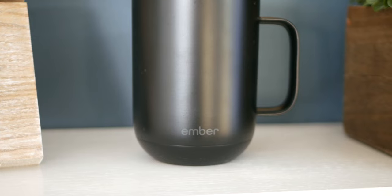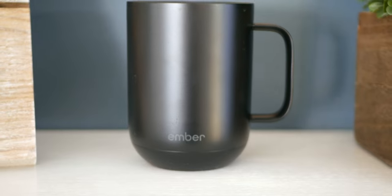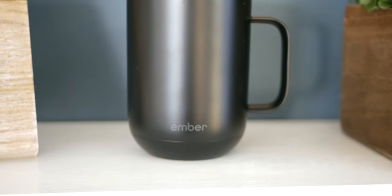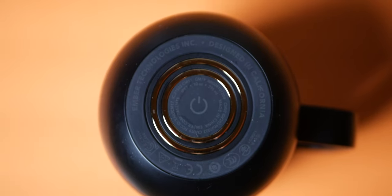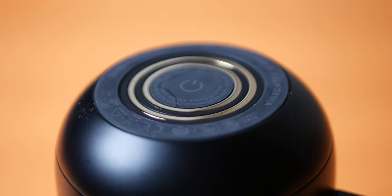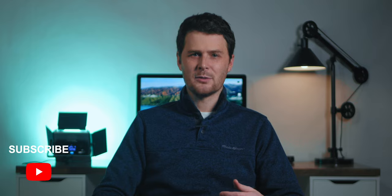The mug is really straightforward visually and so is using it. You don't even have to download the app if you don't want to — you can just pour your drink in and it turns on and starts heating. The default temp is 135 degrees Fahrenheit. I would recommend downloading the app though, because you need it to change the set temperature and update the mug software. On the bottom of the mug, there's a power button you can use to turn it on and off, pair it to your phone with Bluetooth, or reset it. Once it's empty, the mug goes into sleep mode.